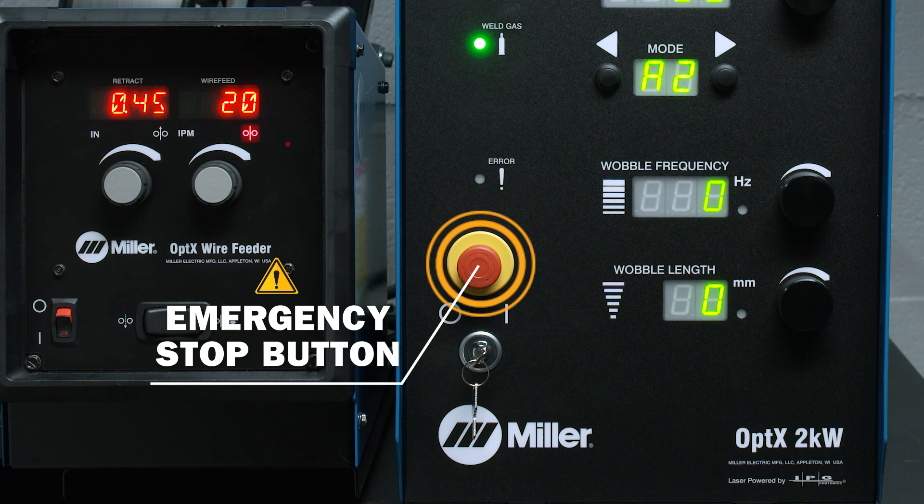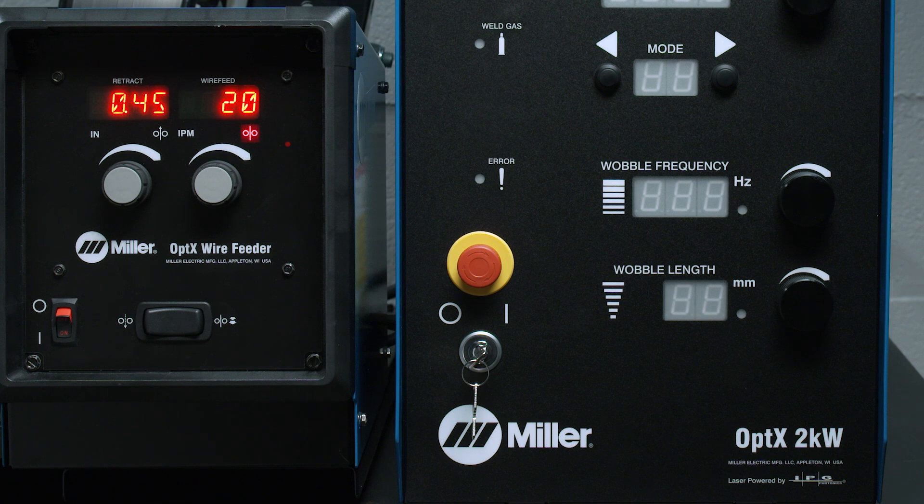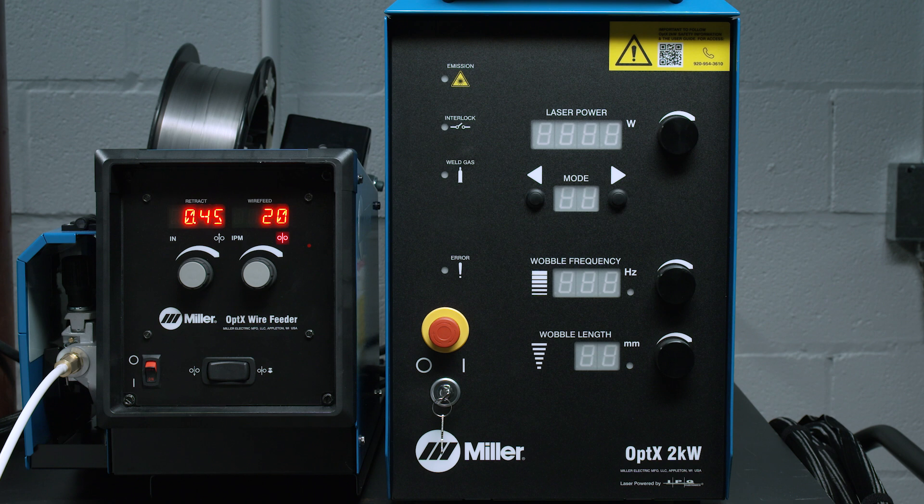The emergency stop button, or e-stop, turns the power on the base unit and laser off. The e-stop is reset by twisting the button to the released out position. When the emergency stop button is reset, the system will go through a start-up sequence. The unit is now ready to resume operation.